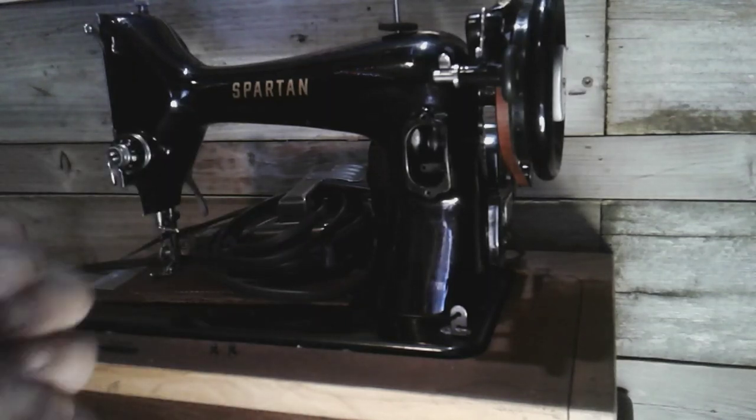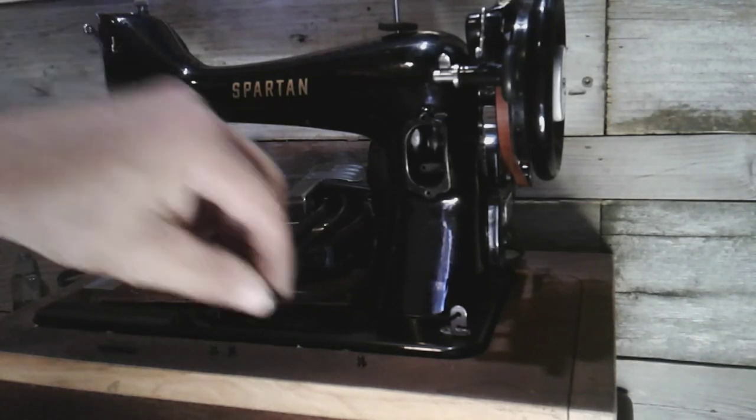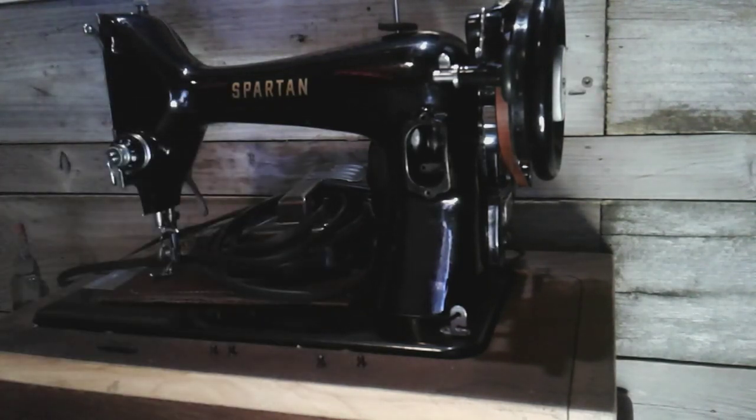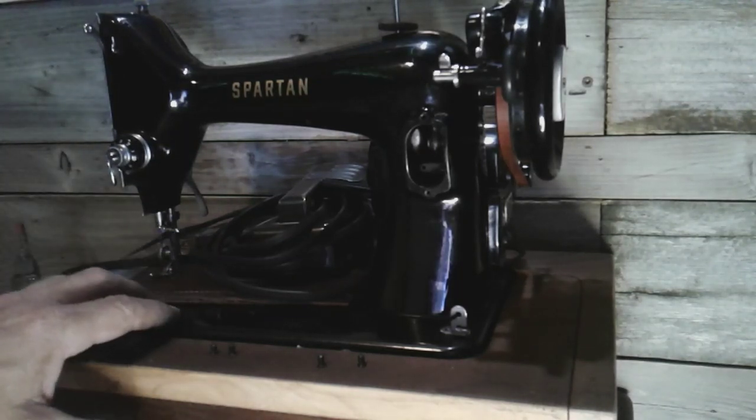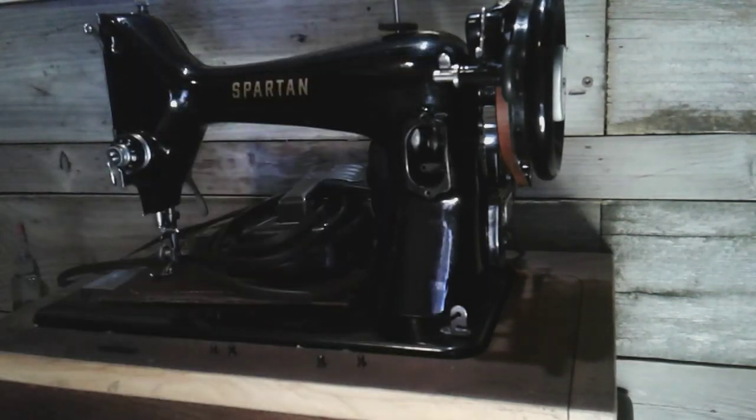Hey guys, let's talk about the Spartan. You can see I'm doing some work on it, and just like I thought, you can take parts off your 99k and put it on your Spartan. So if you want just a black machine and not have to worry about the decals wearing off of your bed or off of your machine anywhere, get yourself a Spartan.